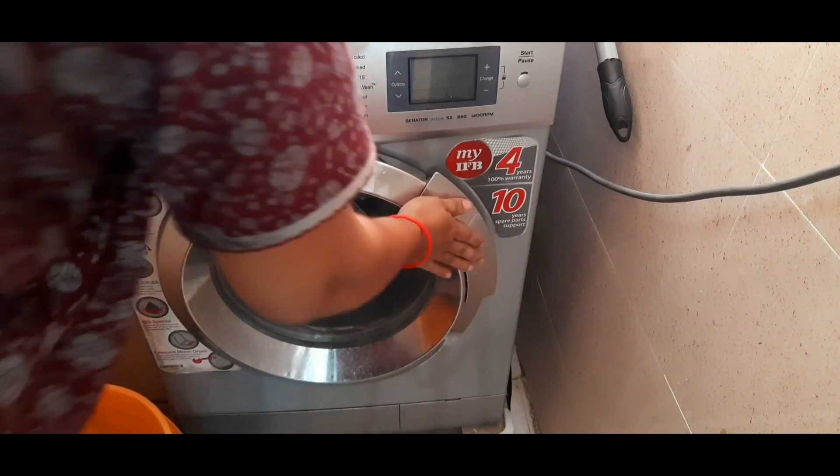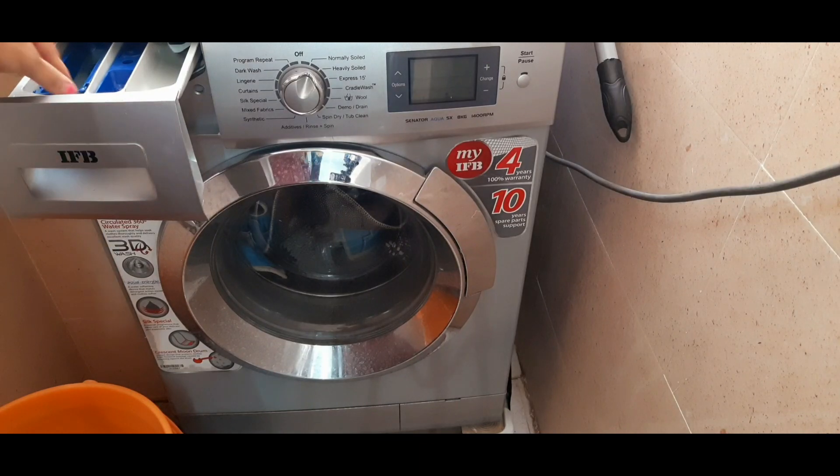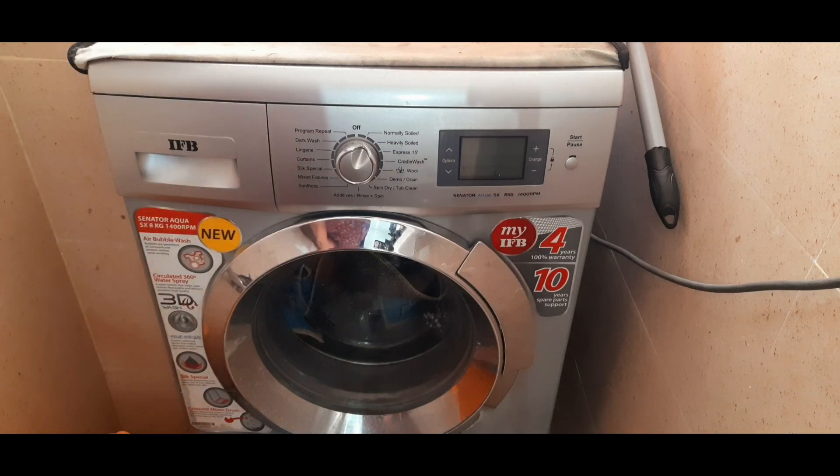I am going to do a dry brush for my washable door mats. I am going to take a clean brush and coat the brush for dry brushing.